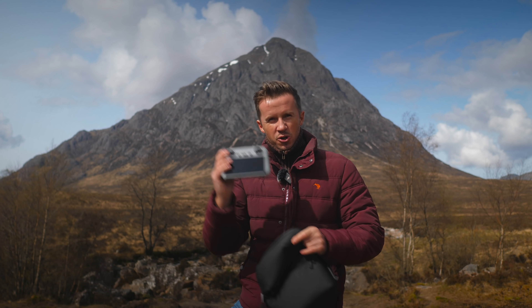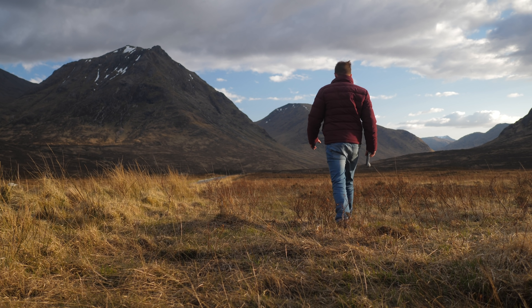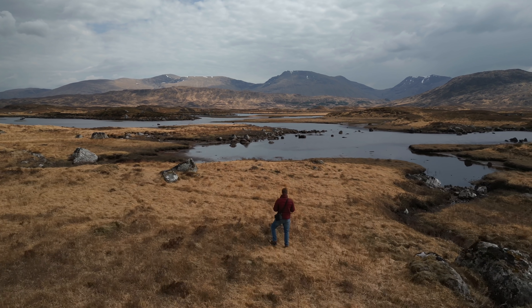I've got the fancy version here with the controller with the screen. This whole thing is nice, I'm not going to lie, so we've come somewhere pretty special to test this all out. Let's get into it now.